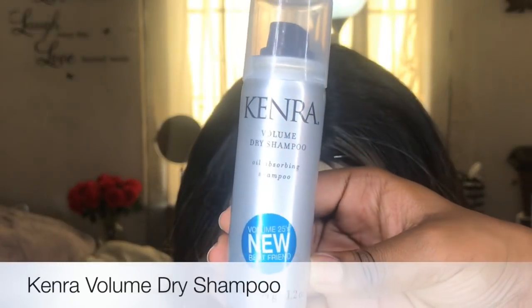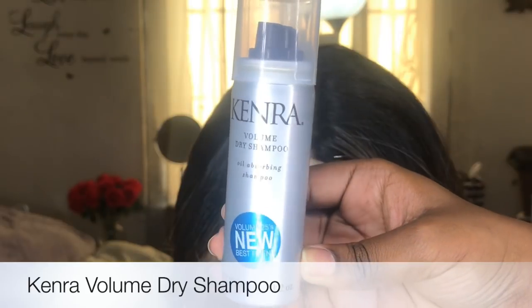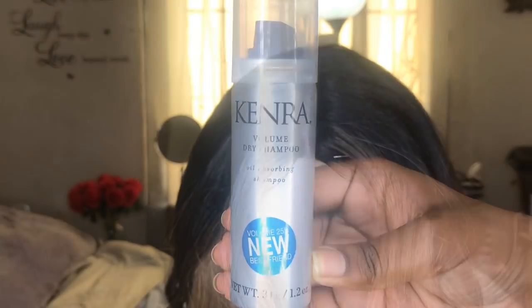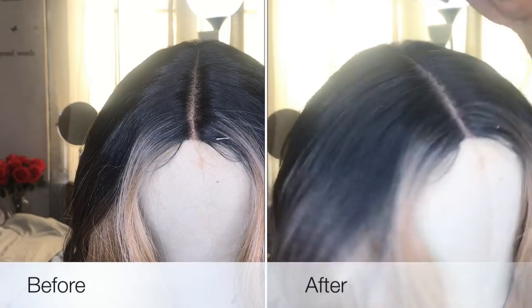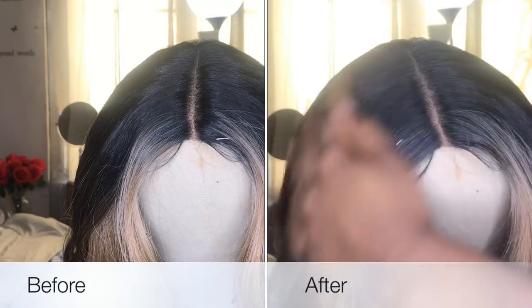Now to dim down the shine, I'm going to go in with my Cantu Volume Dry Shampoo. I just want to dim down the shine a little bit. I really love this dry shampoo — it smells really nice, not too heavy on the hair, and it doesn't leave a white harsh residue. Right here is the before and after, and I definitely see a difference in the shine.